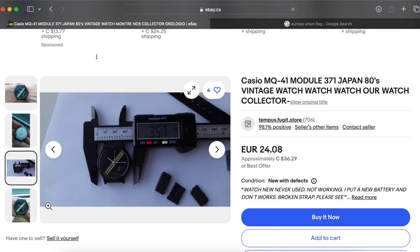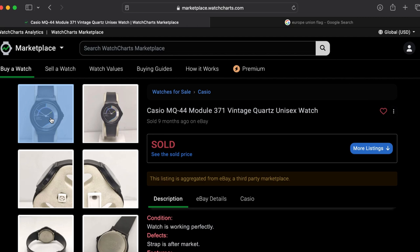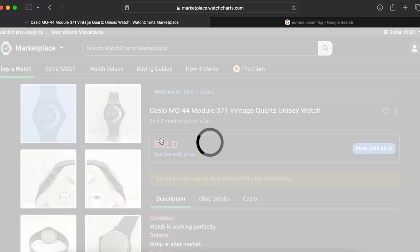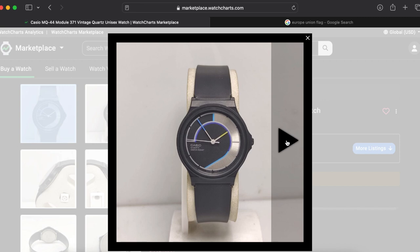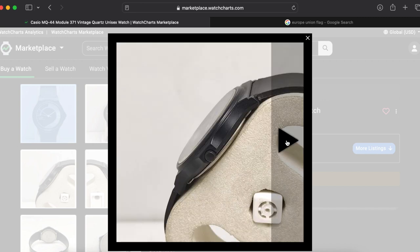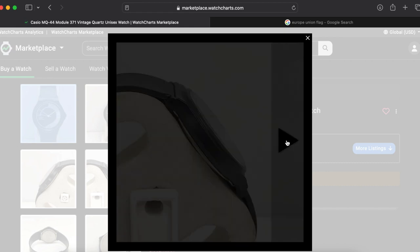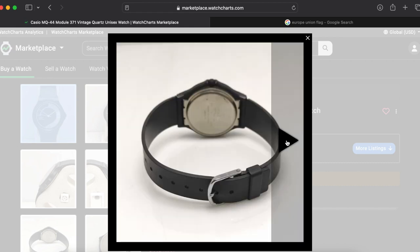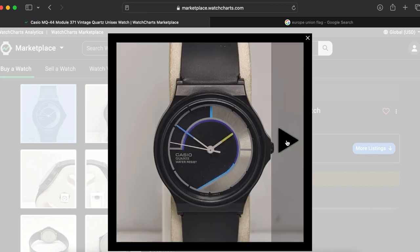These watches are all related to the 1980s. And this would be another one — the MQ44 — yet another cool design. But we see that this strap is not the Casio strap, it fits but not for Casio. Yeah, this is kind of all that I could find on the internet.